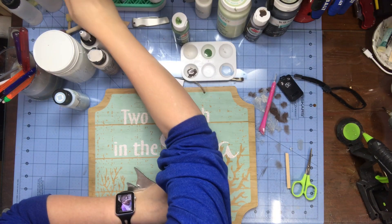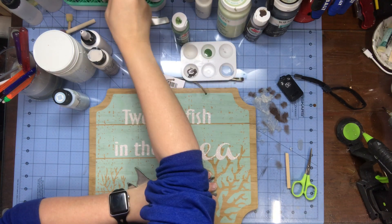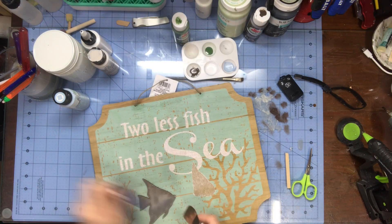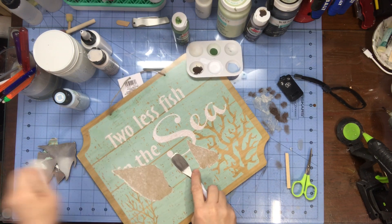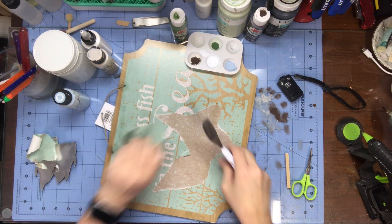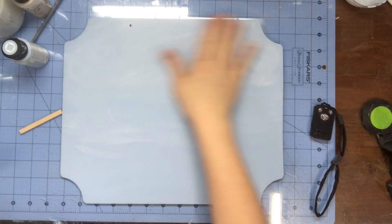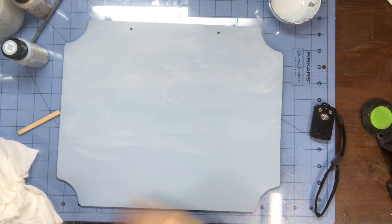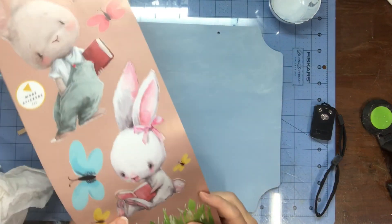Now for this Dollar Tree DIY, I'm using one of these signs I got last year. They'll have them again, or you can use any sign. This sign was kind of big so it worked out pretty perfect. When I pulled them off, some of the paper started coming off, so I'm just going to try to peel as much as I can off. Then I painted it with that light blue that I had left, and then I just took white and swirled little clouds in there.